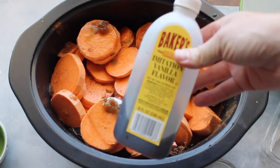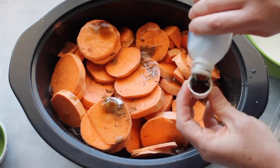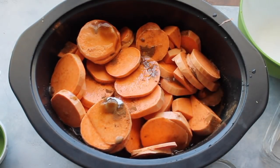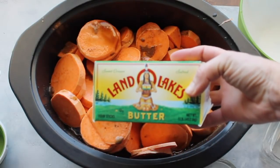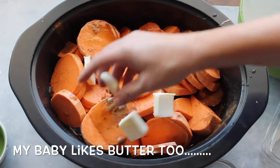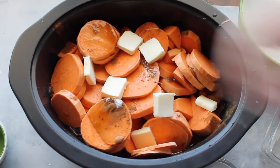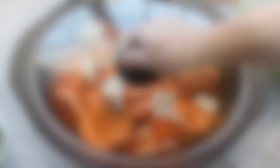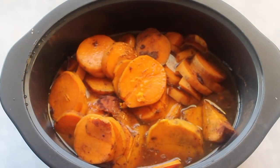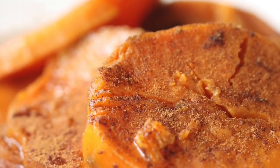Then add a teaspoon of vanilla and pour it right on top where your water was. Like I said before, butter makes a big difference with Thanksgiving recipes, so I have about four tablespoons of butter. Then just put the lid on and cook it on high for about four hours and it turns out amazing.